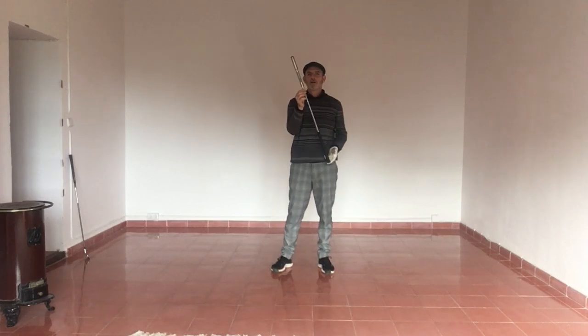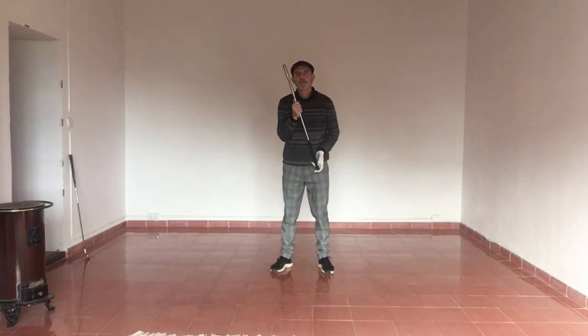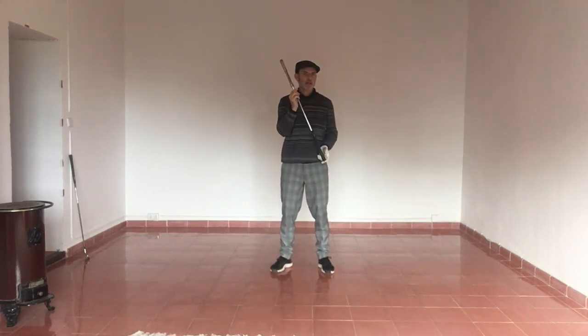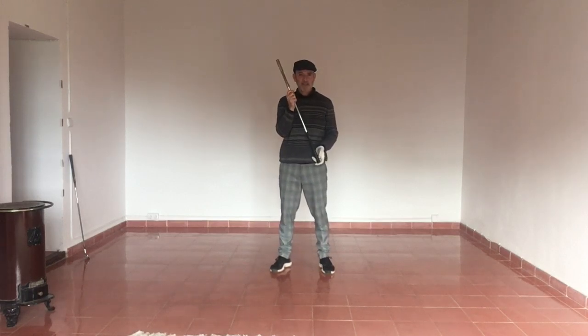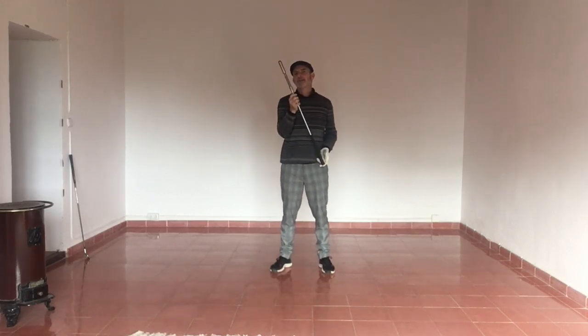This model, this swing training aid, has been around for over 50 years. So it's really stood the test of time, unlike a lot of the other training aid gimmicks out there. I thought I would do a little video to show you how I practice at home using this tool.